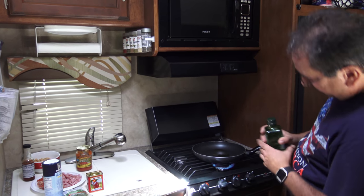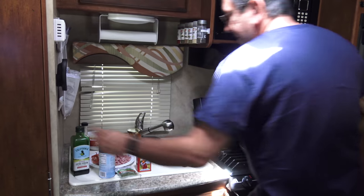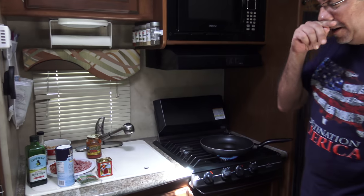I should turn this on. We're gonna use some olive oil, and the first ingredient — also some garlic — we're gonna put some garlic in it.